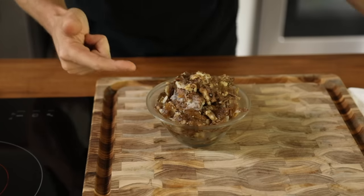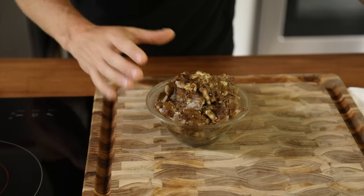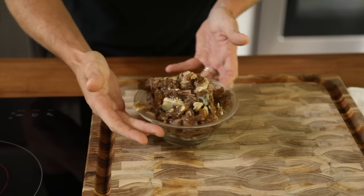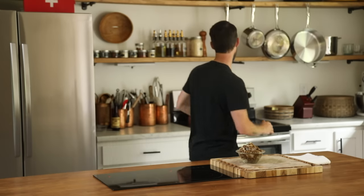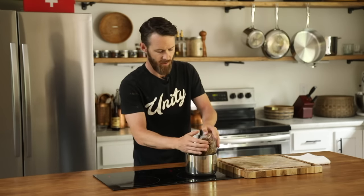Super simple. All this is is chuck roast, onions, garlic, black pepper, salt — braised for about four hours. This is the leftovers from dinner the other day. All I'm gonna do is get a pot and just reheat this on medium heat until it gets nice and soft, all the jus melts, and the beef gets nice and tender.